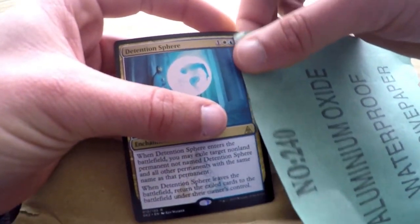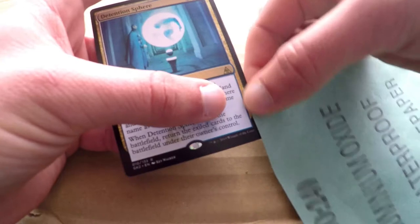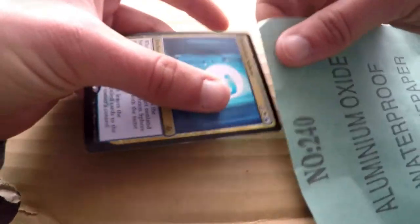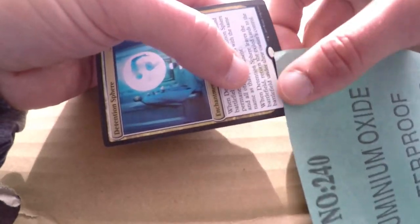First of all, let's get started with our sandpaper. Just sanding down these borders on the side, because today we're just doing the border extension. We're not doing the full art, just the borders. So just going to sand down all these edges until it's a little bit rough.